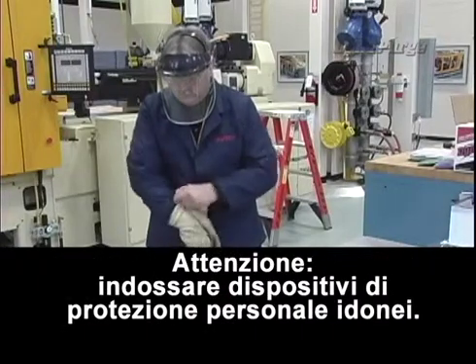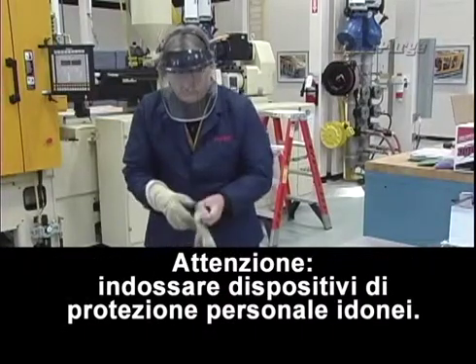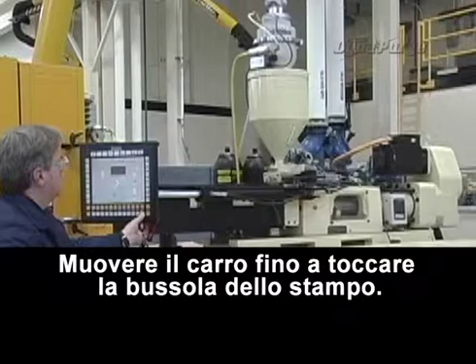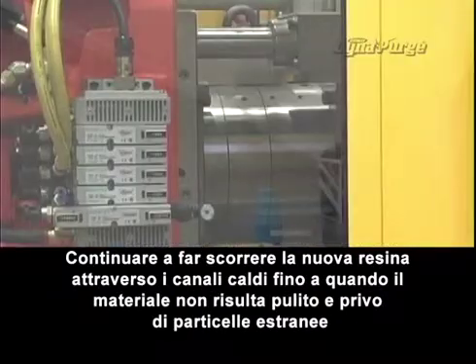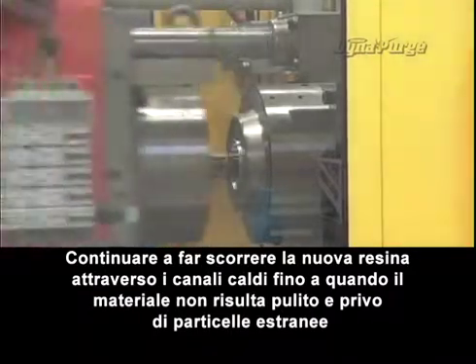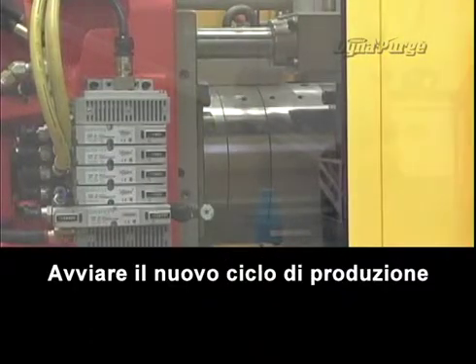Caution: wear the appropriate personal protective equipment. Move machine carriage forward to make contact with the mold sprue bushing. Continue to run the next production resin through hot runners until it is clean and free of contamination. Start production run.